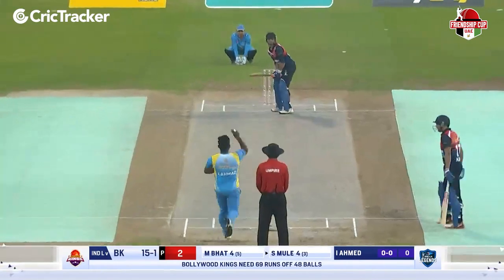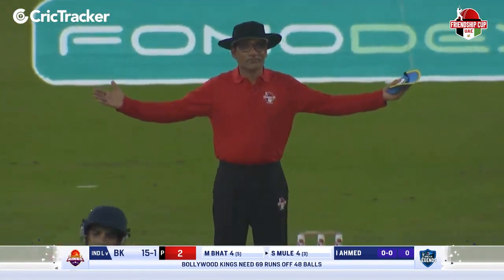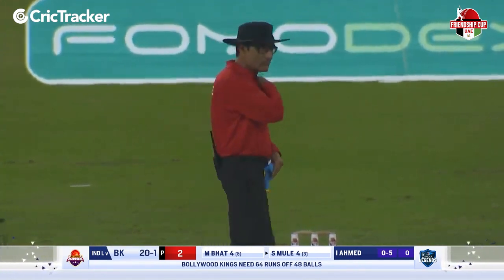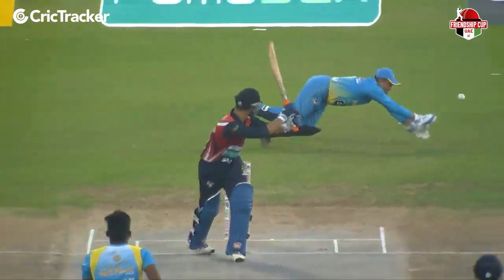He made connection. Not much Nayant Mongia can do to that — it was angled, it was swinging, going down the leg side. And all Nayant Mongia could do was put in a desperate dive and watch the ball go to the fine leg boundary. Not a great start today for Amitya Zayamat — too far down the leg side, no chance.